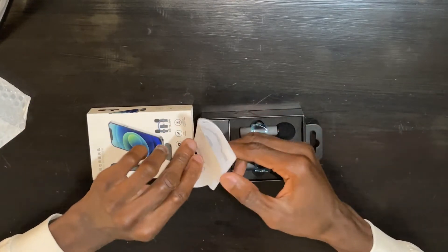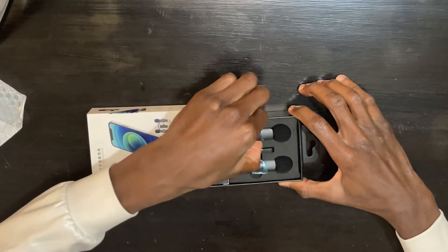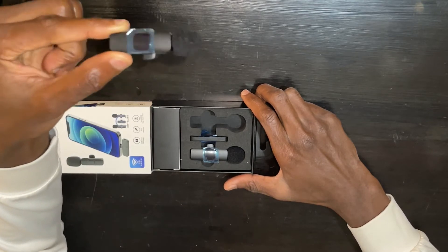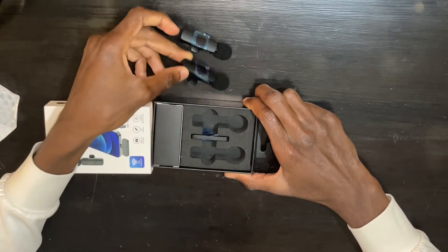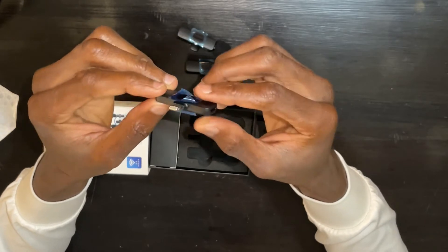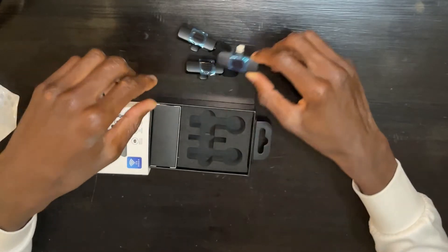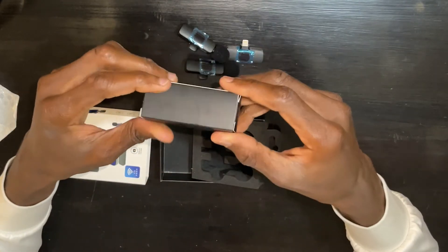Of course we have the user manual, which we are not going to read. Then the first thing you see — we have these two wireless lapel microphones. One thing I really love about it is that you can use it for an interview where you have two people, the interviewer and the interviewee. Then other than that we have the receiver, and this one is actually the one which will go to the charging port and also the audio port for the iPhone — and remember the same company also makes one for Type-C.